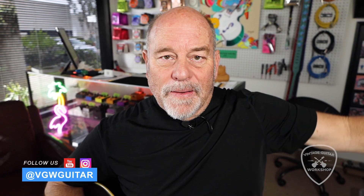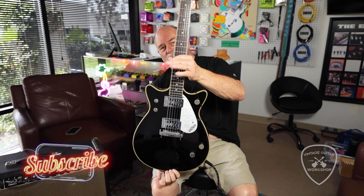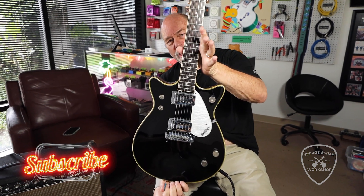Bob Ryan, Vintage Guitar Workshop. Gretsch Electromatic Little Double Jet.